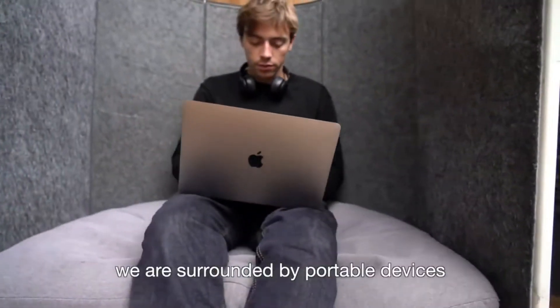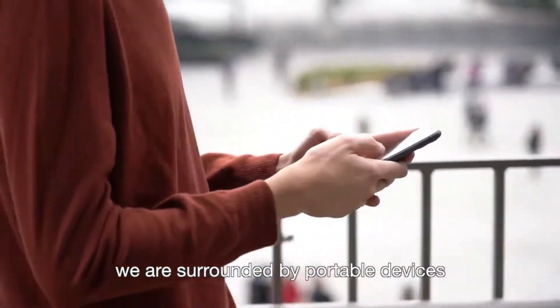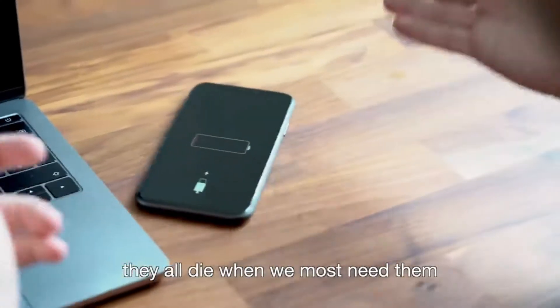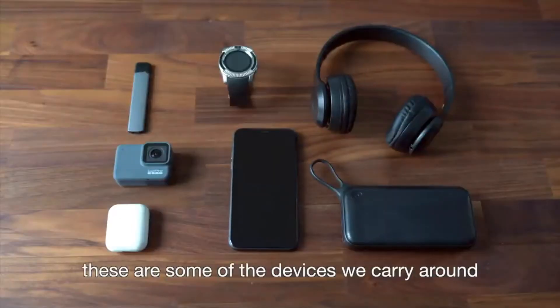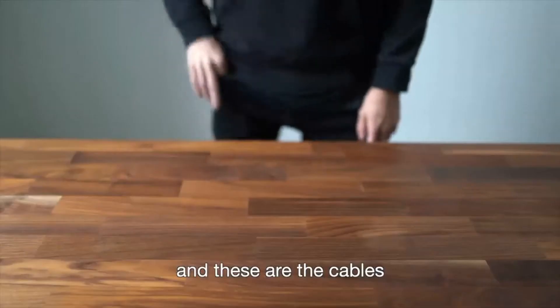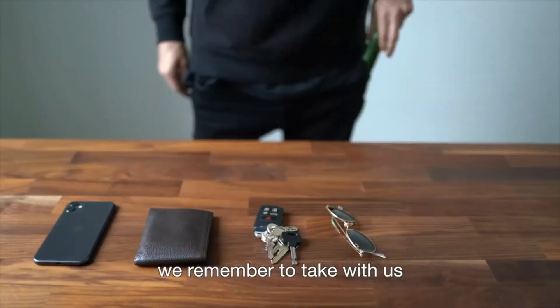In our daily life, we are surrounded by portable devices. What do they have in common? They all die when we most need them. These are some of the devices we carry around. These are the cables we need to charge them. And these are the cables we remember to take with us.